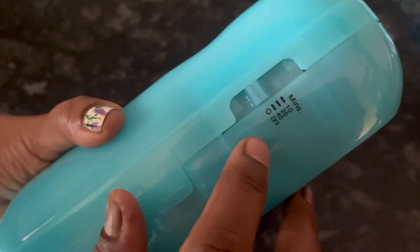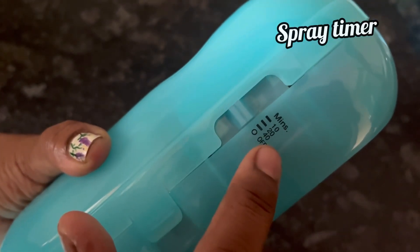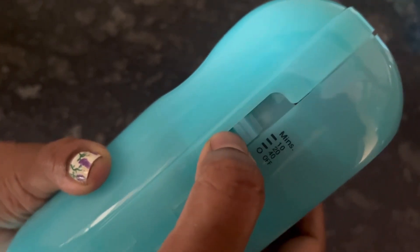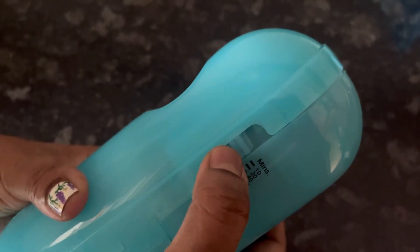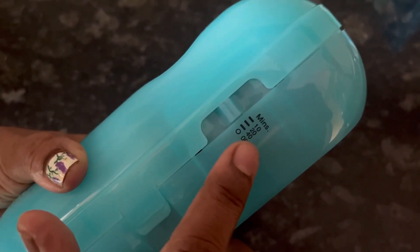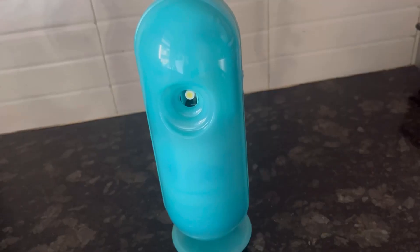From here you can switch off the Godrej Air Matic device and also adjust the gap between the sprays. You can keep it at 40, 20, and 10 minutes gap. Now I am going to set the timer at 40 minutes — the device is blinking, which means it is working properly.